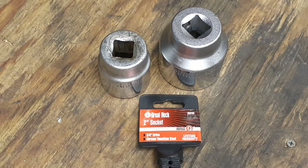Hey everybody, welcome back to my channel Christian Mechanic. Really a short little video for you — I just bought a single socket, it's a Great Neck socket.